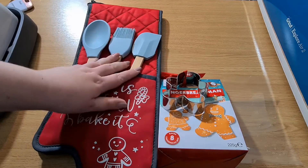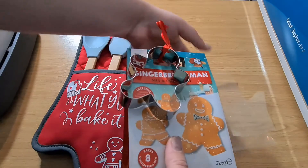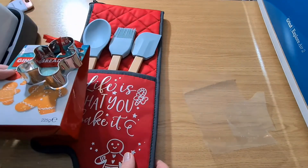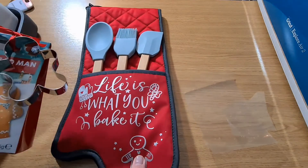If you're giving this as a gift, you can add some utensils in there. You could put together a little baking kit to go with it. And this would make a lovely Christmas gift.